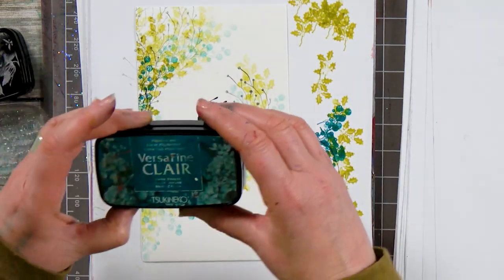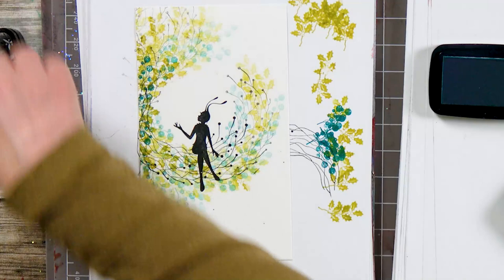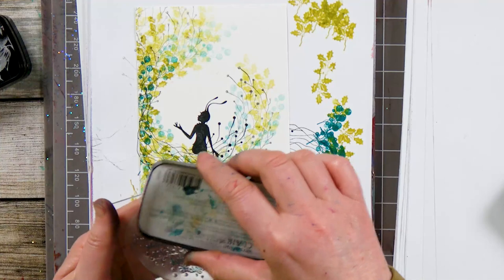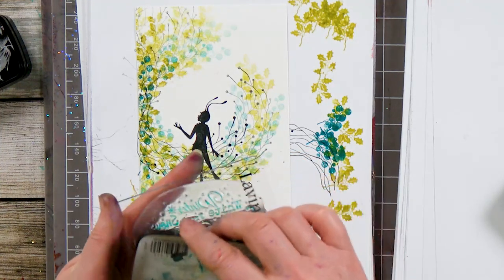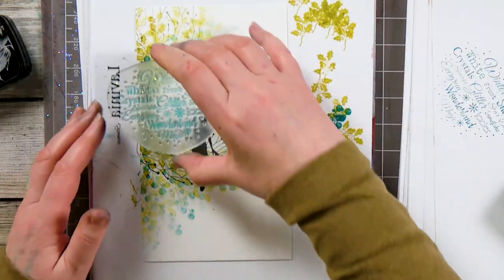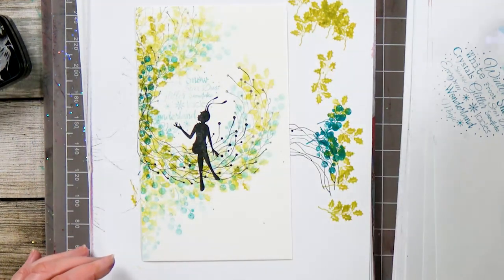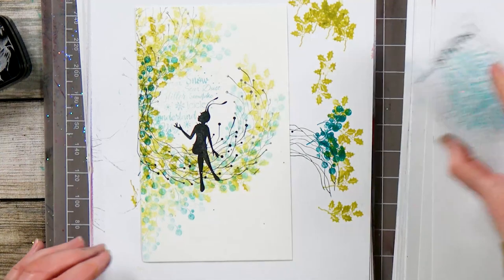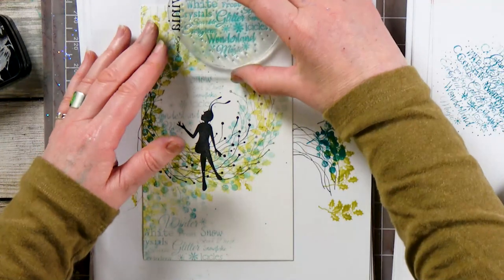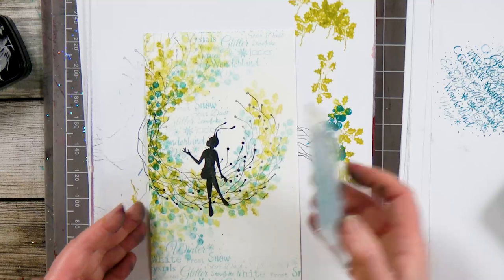Now we're going to go back to Warm Breeze and I'm going to use our lovely Christmas words stamp. I'll take off first — I only want this to be very much in the background, very subtle. There we go.